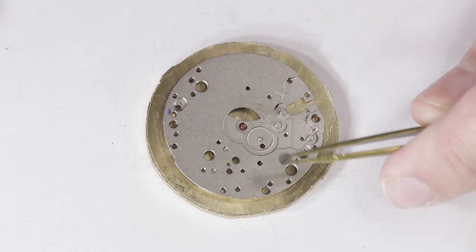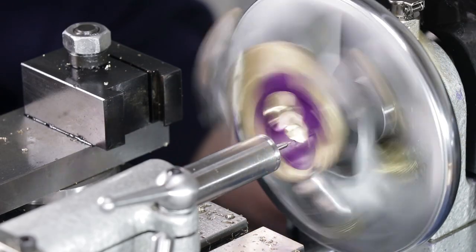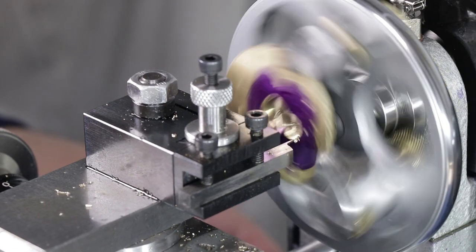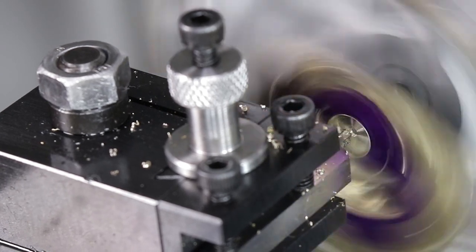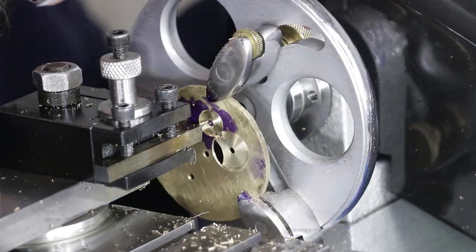Step four: attach the main plate back onto the brass disc and secure with the screws you've just made into the remaining alignment pin holes. Step five: center the required hole, remove the main plate, center drill, drill, then drill a hole to allow clearance for a lathe cutter, and bore the hole to about 0.1 millimeters under the required diameter. Step six: scribe the recess and machine to the correct diameter and depth. Step seven: repeat steps four through six until all the holes and recesses are complete.